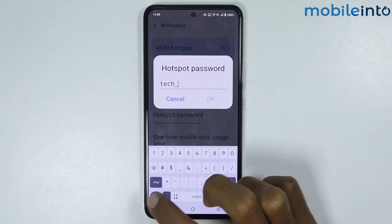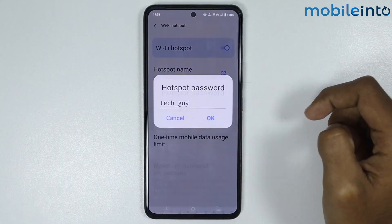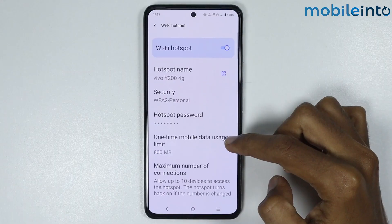If you tap on Hotspot Password you can change your Wi-Fi hotspot password, then tap OK to save the password.